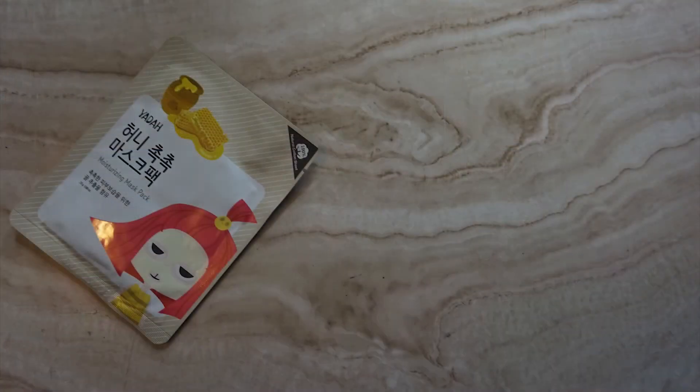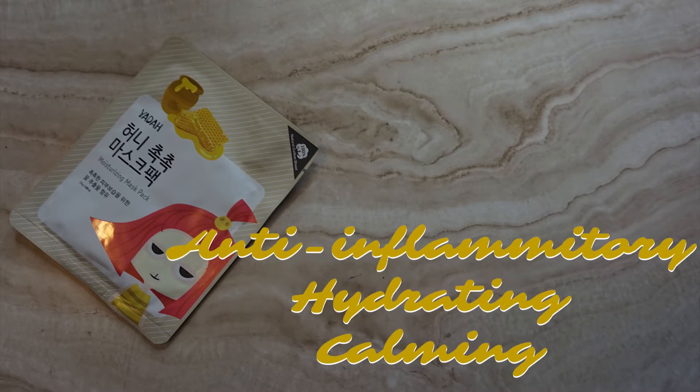The next mask is the Yara Moisturizing Honey Mask. It has honey extract, which is antibacterial and anti-inflammatory, and epilobium angustifolium flower leaf stem extract, also known as willow herb, which calms and soothes especially for acne-prone skin. It retails for $3. I'm going to let one of my roommates try this one because I have a sensitivity to beeswax and honey, but it sounds like a really good mask.